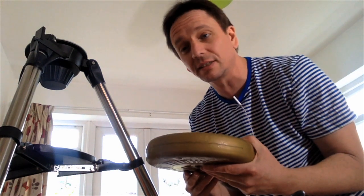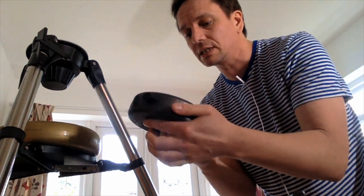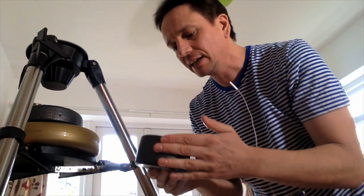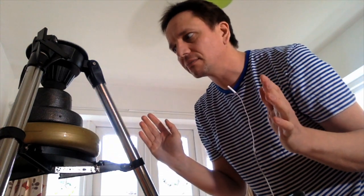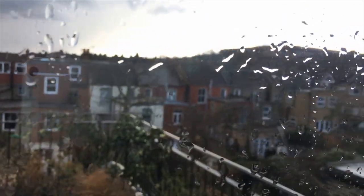We are now going to do a weight test, and hopefully this time it's not going to bugger up. So far so good. We want to weigh the tripod down as much as possible, so I've got this — an 11 pound weight, actually heavier than this one. I'm going to risk putting on another seven pound weight as well. Let's see if that holds. Okay, good.